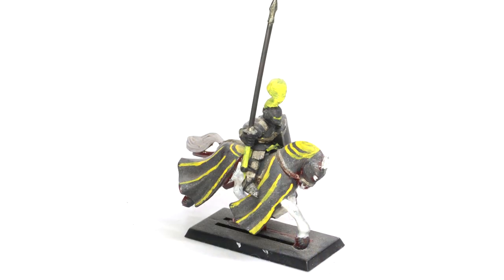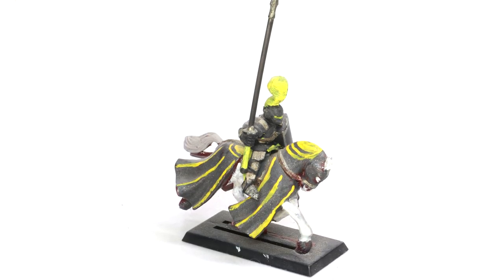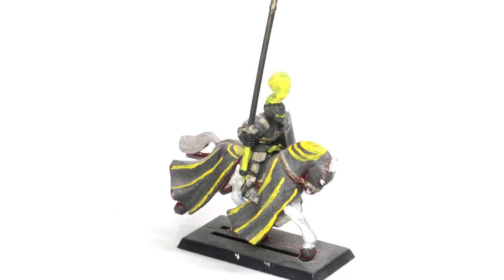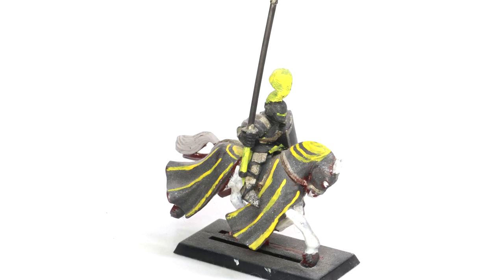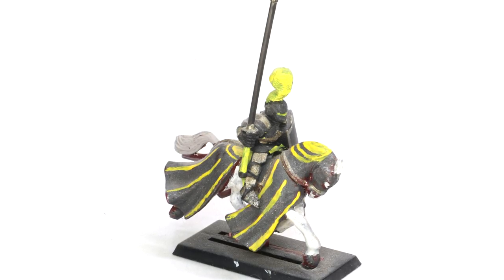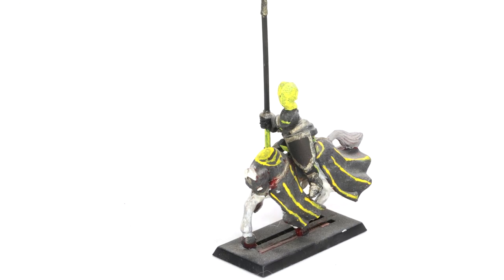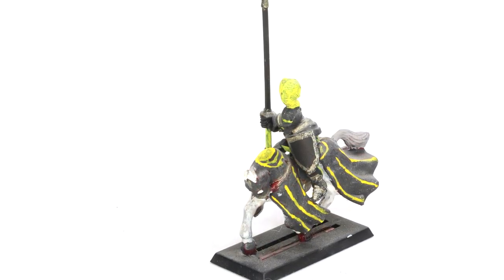Not everyone still has the first miniature they've ever painted, but fortunately I do. The year was 1997. I was given some Battle Masters figures to use as Empire Knights and this is the paint scheme I decided on. Everything is wrong here. I didn't paint everything — I painted over the plastic. You can still see the red, black, yellow straight over the black, terrible 90s paints, bad metallics. Woof. This is where we begin.